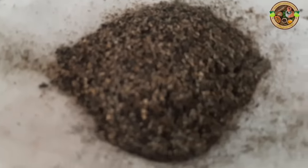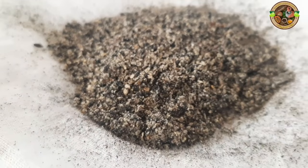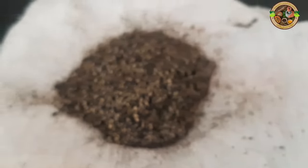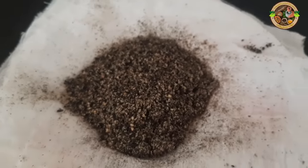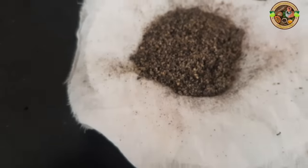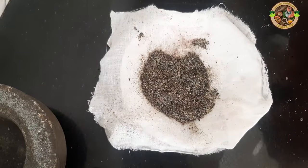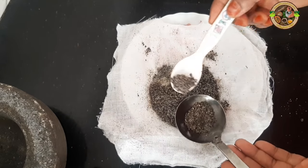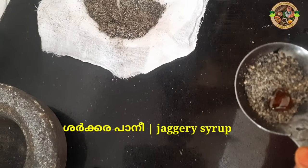We will put blood in the body and put blood in the body. We will put a spoon in the water. We put it in the water. We cut it in the water. We cut the wire and the body are cut. We cut the blood and the body are cut.